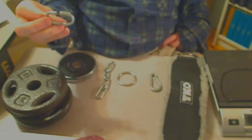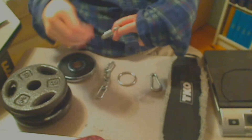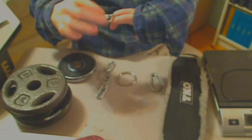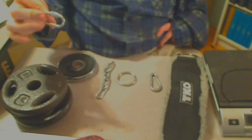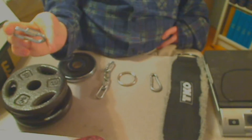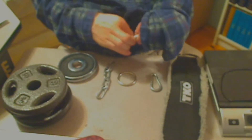Here we have a carabiner. A snap hook could also be called a carabiner, but this is a different kind — this kind has a twist lock on it, so you twist it and it will lock in place. It looks like that.